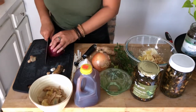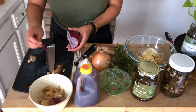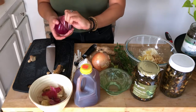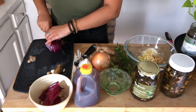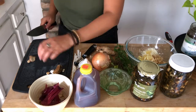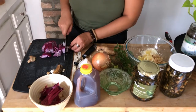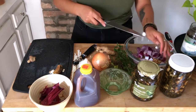Now I'm just going to peel and chop the red onion and add that into the bowl. I like to add red onion because it's not only beautiful and it gives the mixture a kind of pinkish-reddish color depending on how much you add, but I also feel like it kind of rounds out the flavor of the mixture as well.